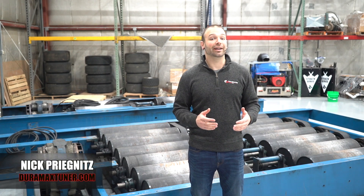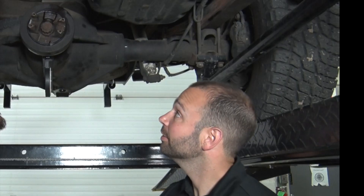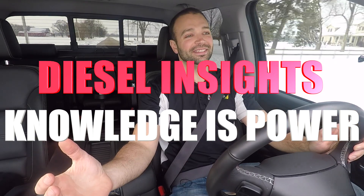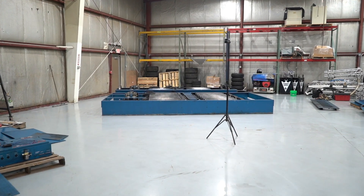We've moved buildings and now we're moving the dyno. I'm Nick Pregnitz with Calibrated Power and on this Diesel Insights we're going to talk about how dynos work. This monstrosity behind me is our MD500 all-wheel drive chassis dyno. It is a beast.